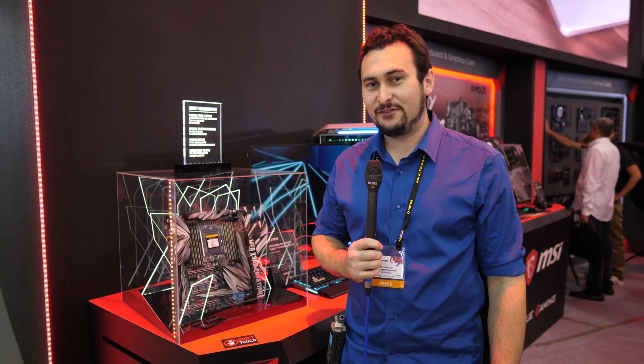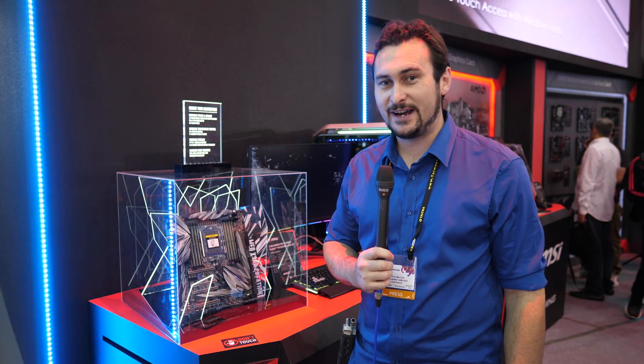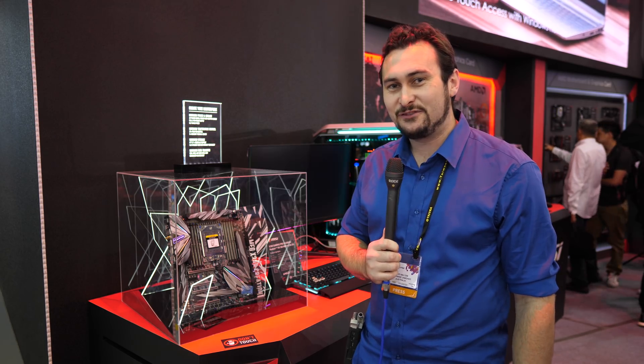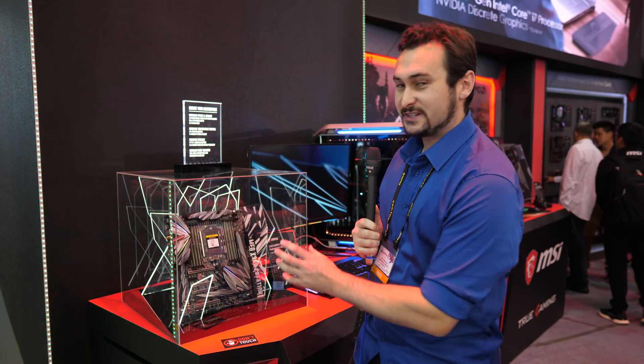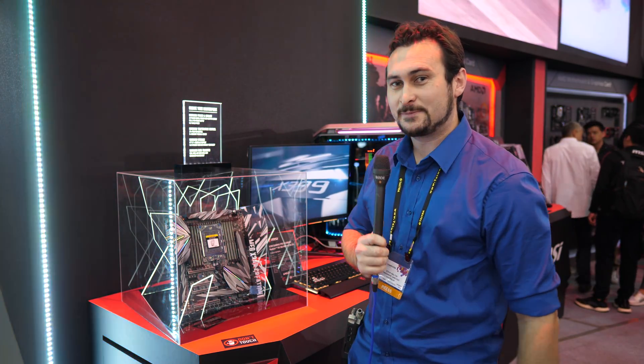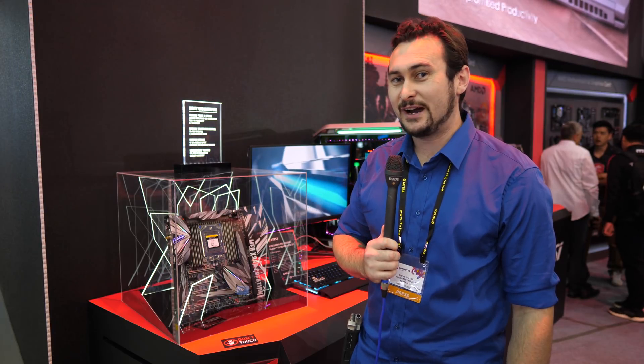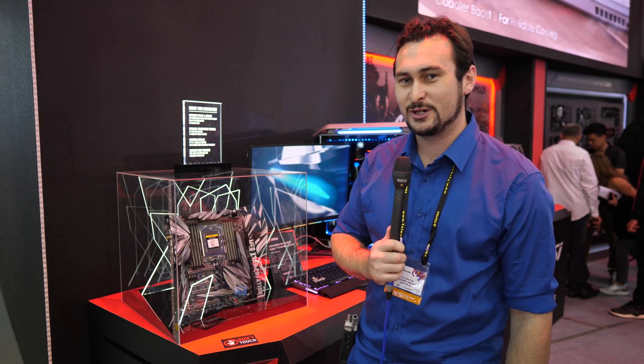What we have here is probably the most insane X399 board on the market — the new MSI X399 Creation. It has a 19-phase VRM. You can put seven M.2 drives: three go on the board and then there's an expansion card for another four, and they all work at full speed. It's great for content creators with loads of storage performance.